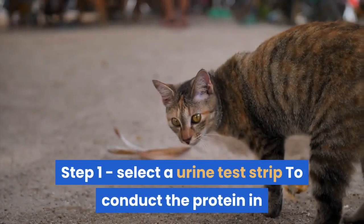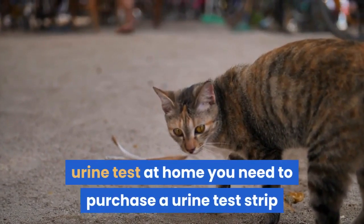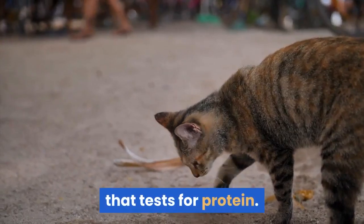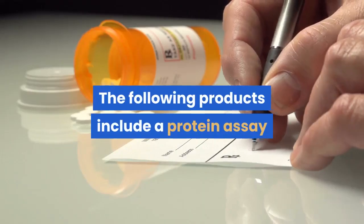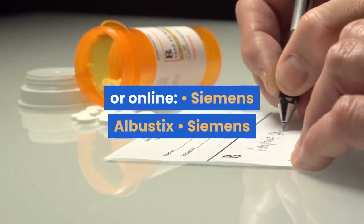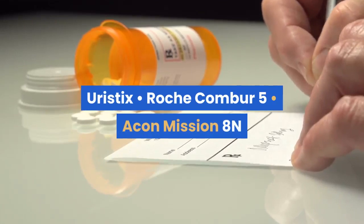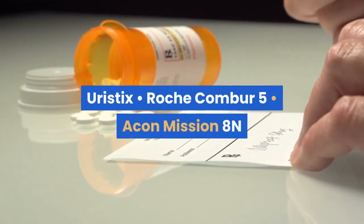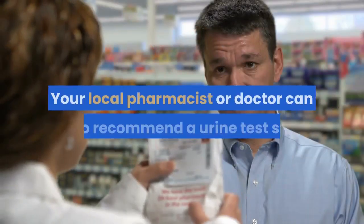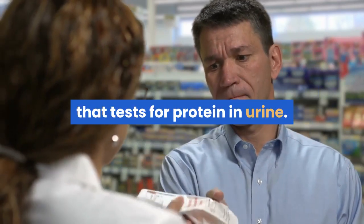Step 1: Select a urine test strip. To conduct the protein in urine test at home you need to purchase a urine test strip that tests for protein. The following products include a protein assay and can be bought inexpensively in a pharmacy or online: Siemens Albustix, Siemens Heuristics, Roche Combur 5, Aiken Mission A10. Your local pharmacist or doctor can also recommend a suitable urine test strip.